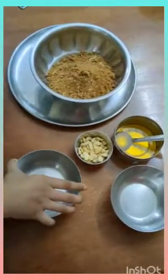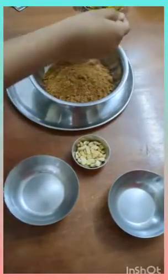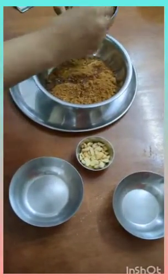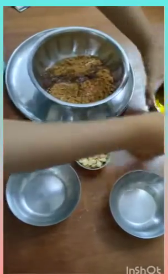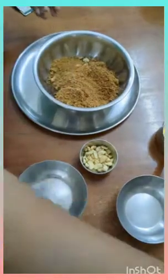The recipe is: first roast the Foxtail Millet Flour for a few minutes until a nice aroma comes. Now mix the roasted flour with the other ingredients and roll it into a ball shape.